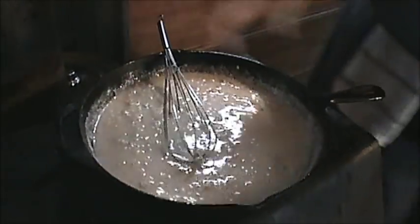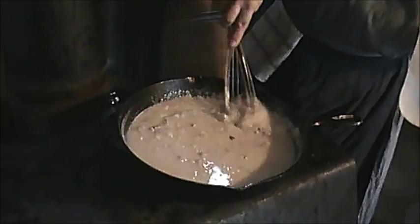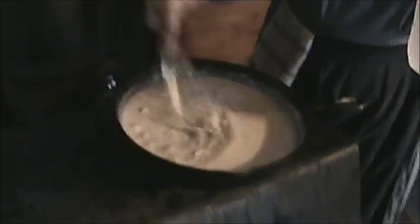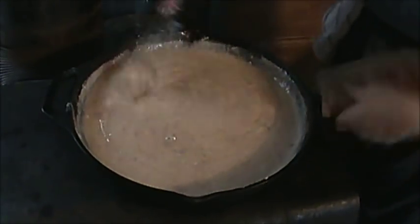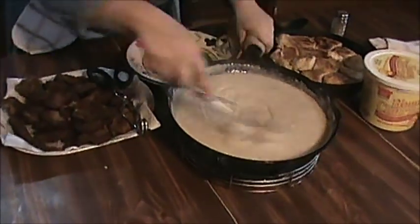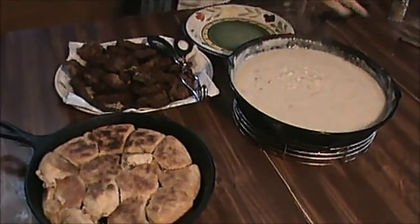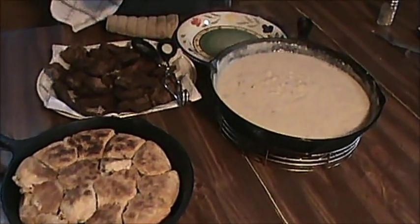I'm going to reach down here and check this hot grill — we're at the end, it's getting hot. I do believe we're at the right consistency. It's good and boiling and good and cooked. Let's get this off the stove. There you go. There's your chicken fried — some southern fried steak, homemade biscuits, and homemade gravy.